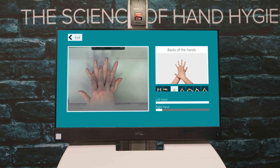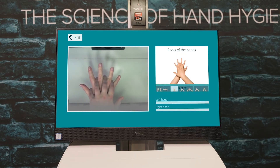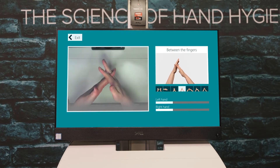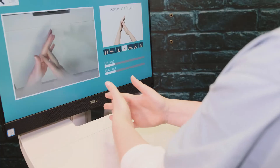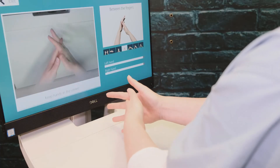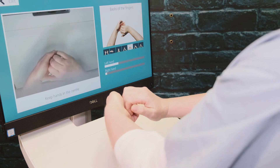In some levels, you will be shown a video to guide you and you will have a short break between poses. If you are having difficulty with a pose, make sure to follow the instructions that are displayed on the screen. The pose order will be the same every time you practice your hand hygiene. This repetition helps to build your muscle memory.